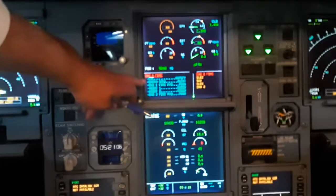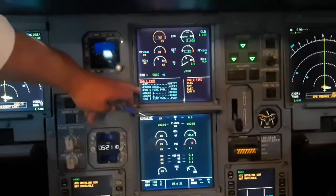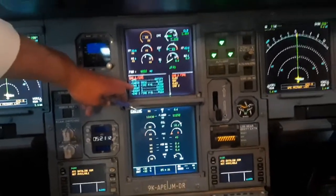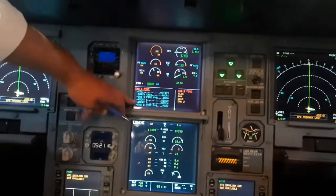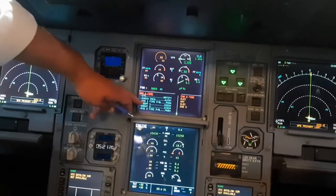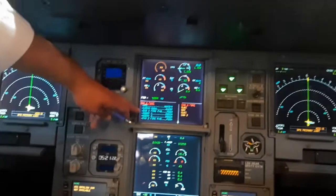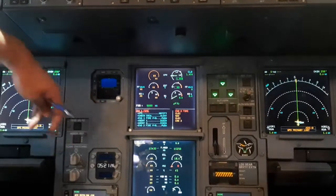Air traffic control should be notified, and cabin crew should be notified. The pilot then selects the engine number one fire push button to push, which discharges agent number one to engine number one or number two. Everything then goes back to normal, and this is how we check whether the system is operational or not.